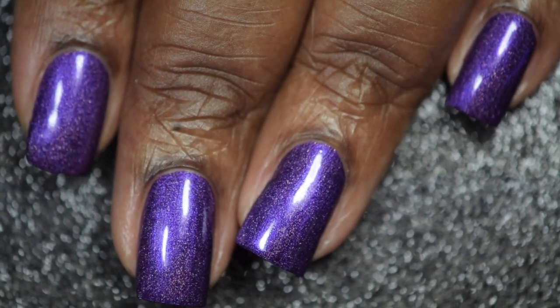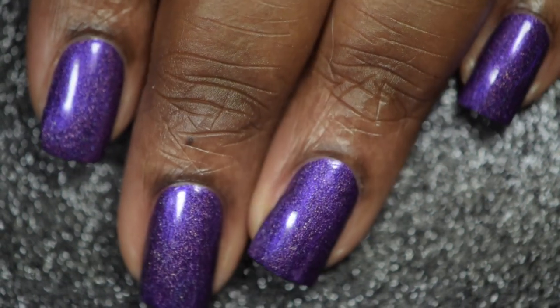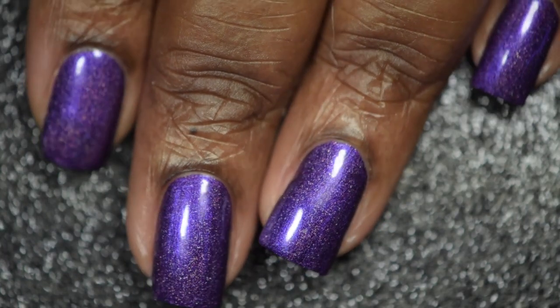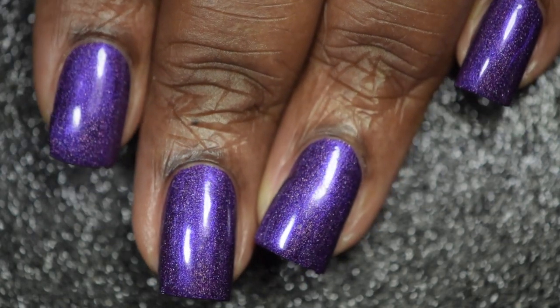And here's the final look of A England's The Most Happy with a glossy top coat. Guys, tell me this polish does not give you life. I might be slightly biased just because purple is my favorite color, but I am totally loving this so much.